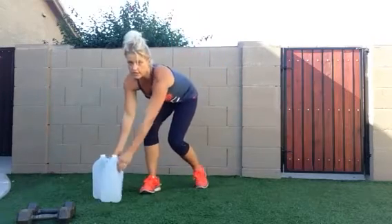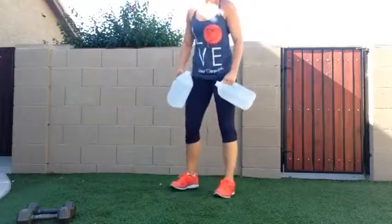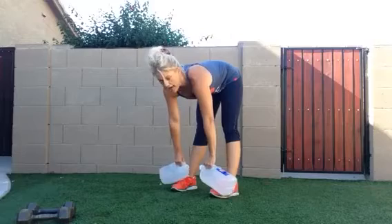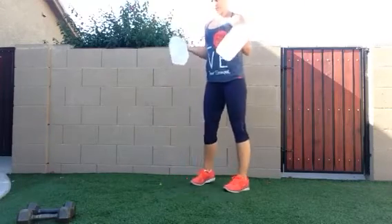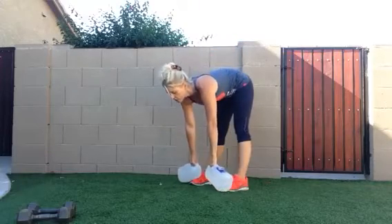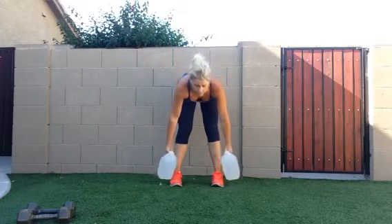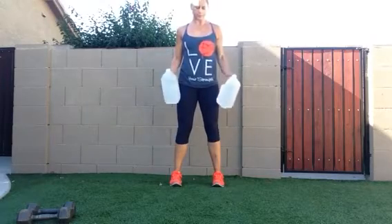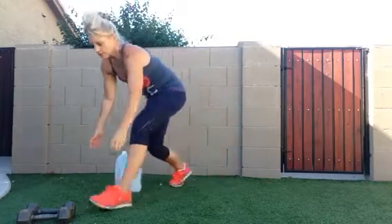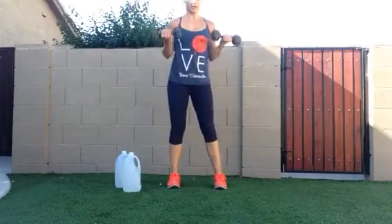The last and final exercise: if you have dumbbells, great; if not, grab your water jugs. You're going to do a deadlift, and when you stand up, elbows in tight, curl your arms up for a curl. Deadlift — sucking in, legs straight, squeezing the butt — then curl the dumbbells up. Deadlift up and curl.